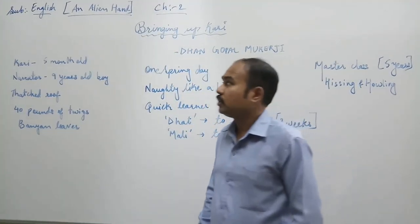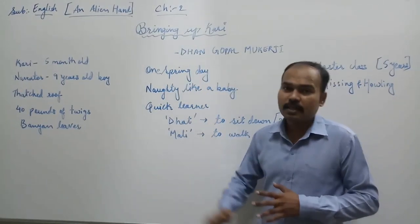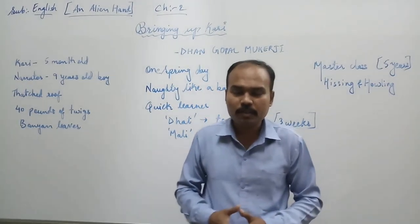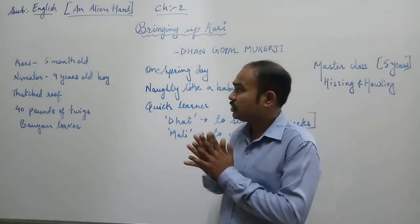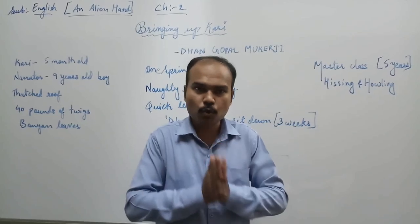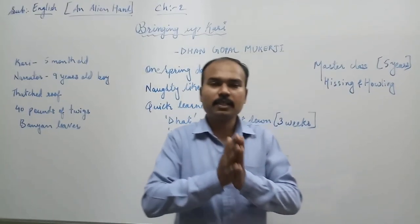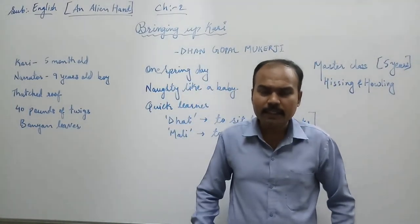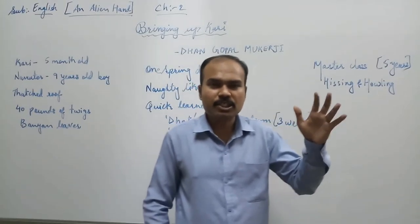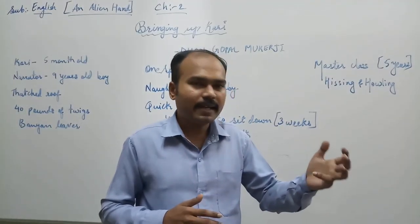This chapter is about an elephant — how a baby elephant is trained. Bringing up Kali is about how we take care of a baby elephant. In this story, there is a baby elephant who is only 5 months old and his name is Kari. He is given to the narrator, who is only a 9-year-old boy. Both of them lived in a shed which is made of a thatched roof — meaning a roof made from dried grass.